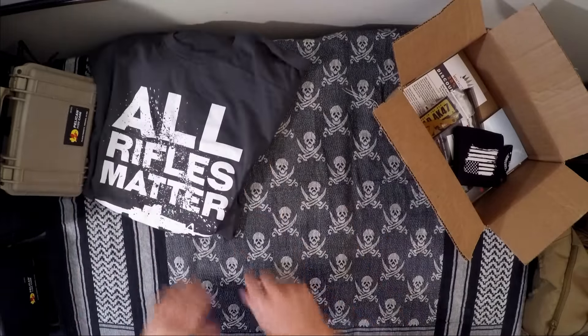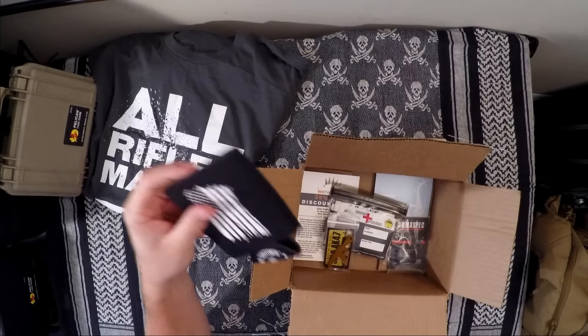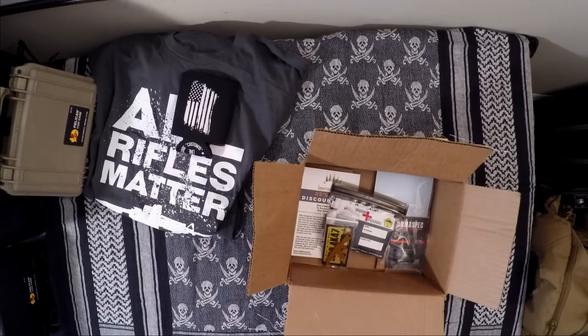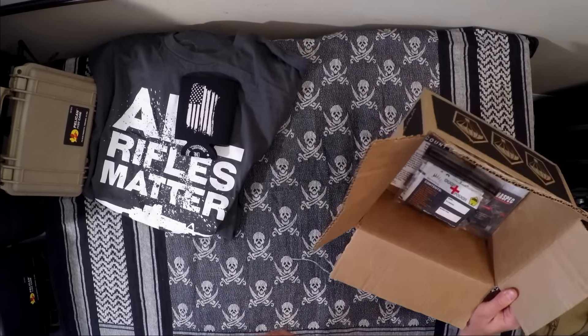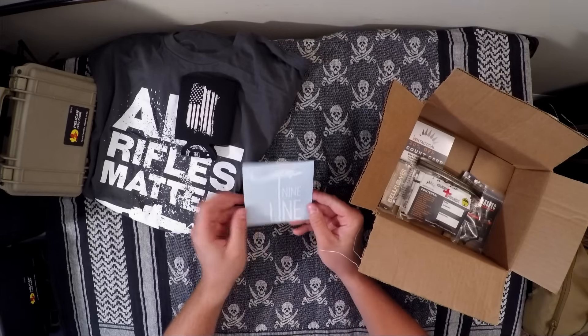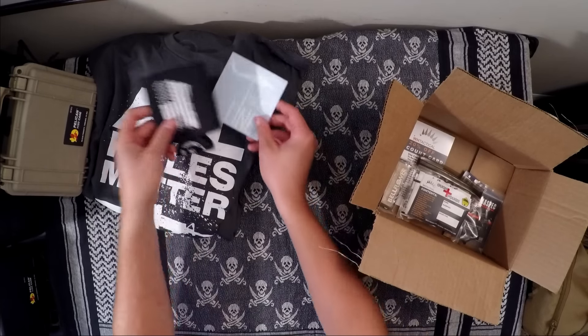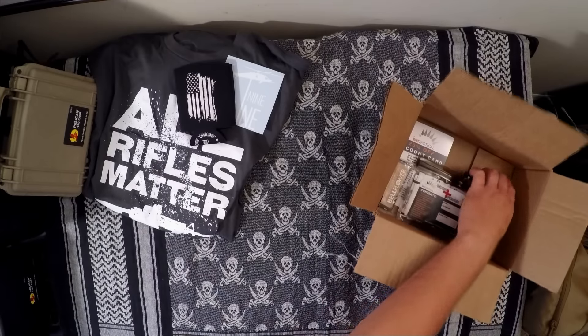This was part of the Nine Line Apparel package that they mentioned on the card, which also included a Nine Line koozie — which we could all use — and a 15% off coupon code on the bottom. There's also a little decal with a Blackhawk on it and the Nine Line logo. This whole package has an associated value of $25 — pretty cool, and I'm going to use all of it.